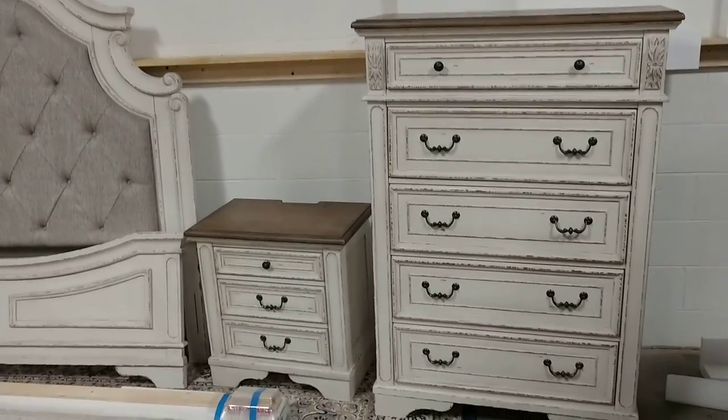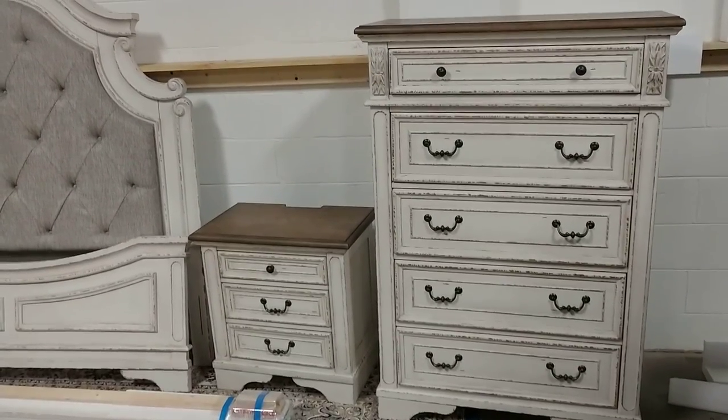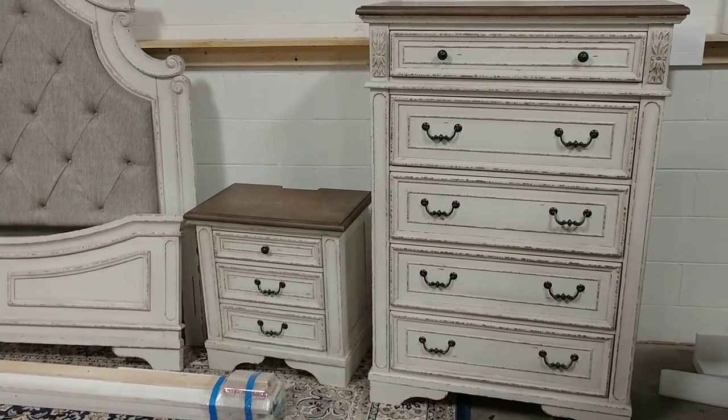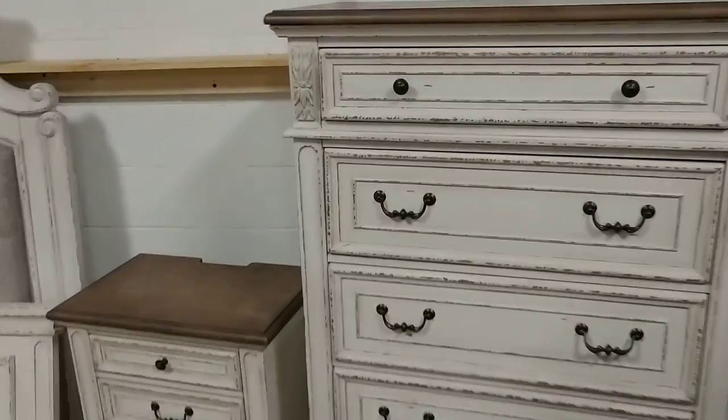It comes with a rather large chest. It's got French dovetailing in the front of the drawers, English dovetailing in the back, and they're rolled on metal glides.